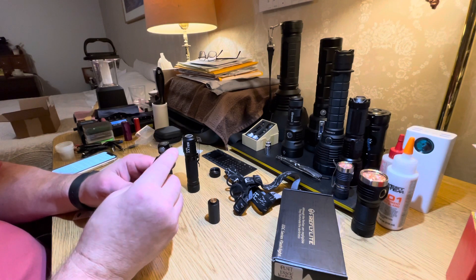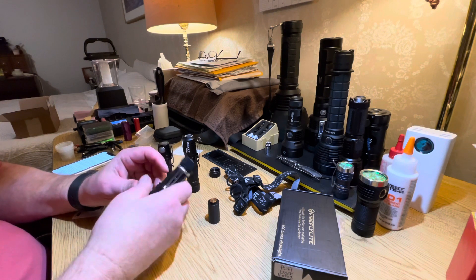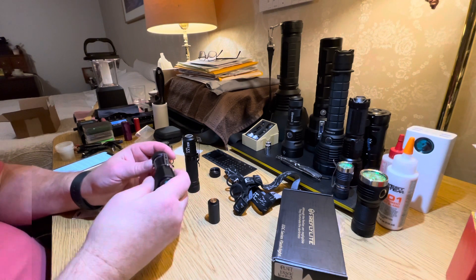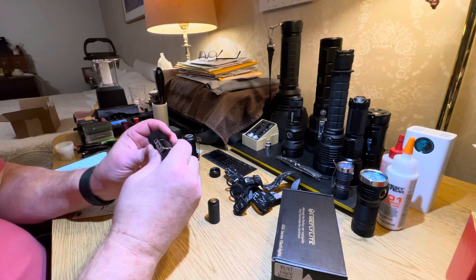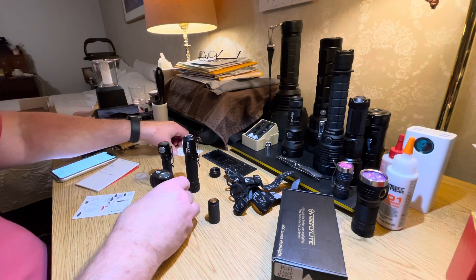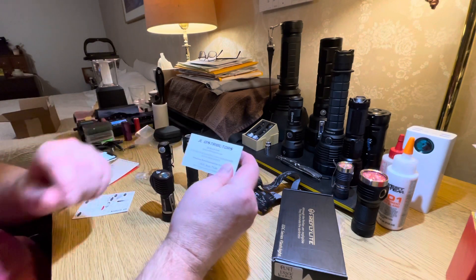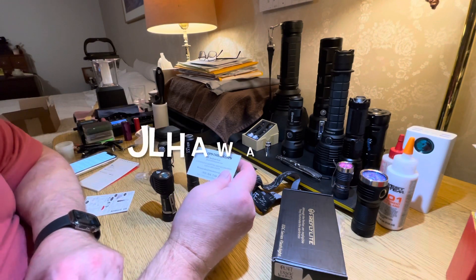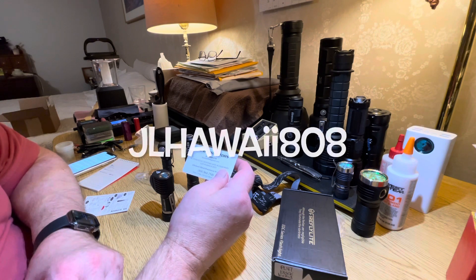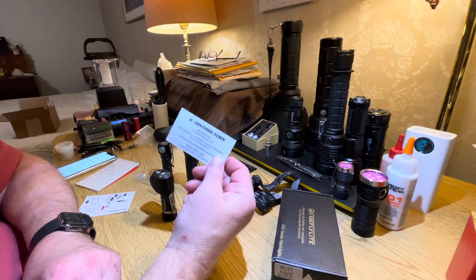You can order a magnetic tail cap for it, which makes it very stable because it's such a compact unit. I picked this flashlight up on eBay from a seller by the name of Jackson Lee — his eBay store is JL Hawaii 808. Very high marks for the seller.